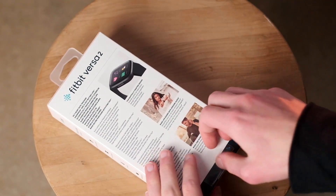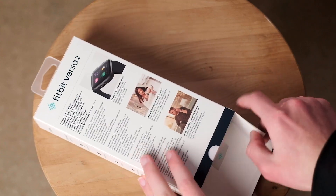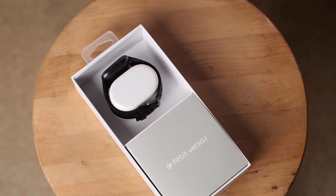This is the Fitbit Versa 2, Fitbit's latest foray into the smartwatch market. And while it may be seriously lacking in a few key areas, it is class-leading in others. So today, let's see if it's worth our hard-earned cash.